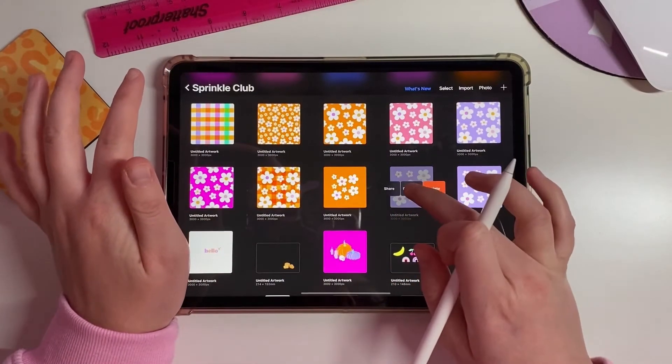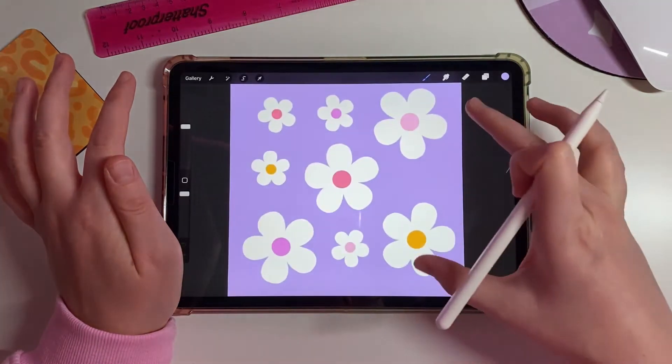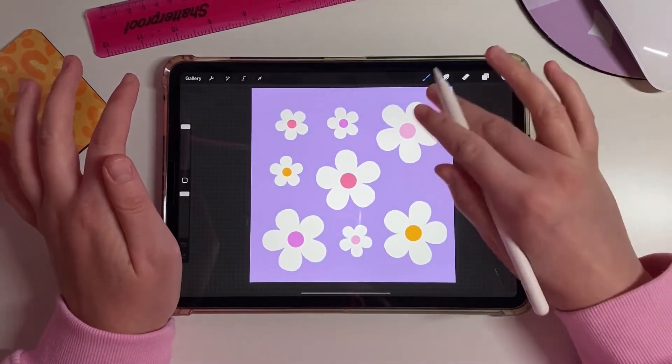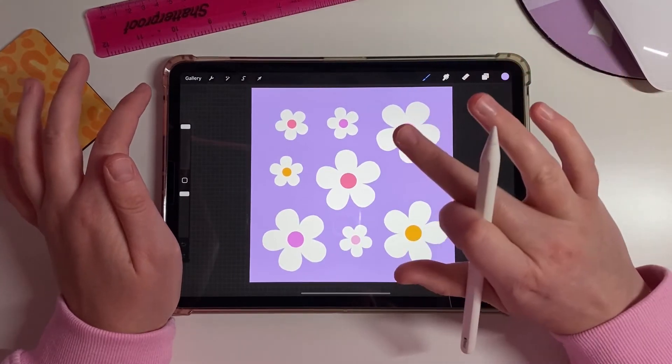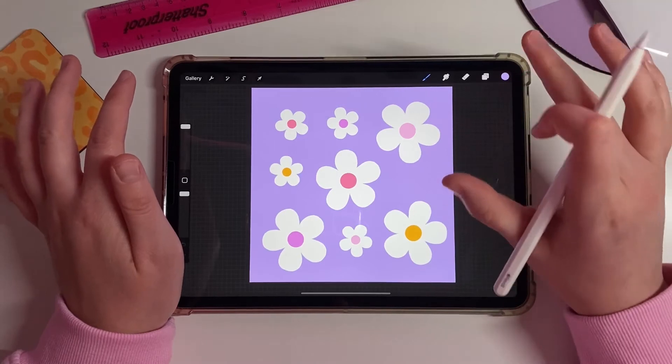Now everything is set up. Go back to your artwork, swipe left to duplicate, and work in the duplicated file. This way we keep the original safe, and if anything goes wrong with the duplicate we can always go back to the original.